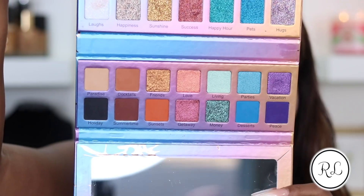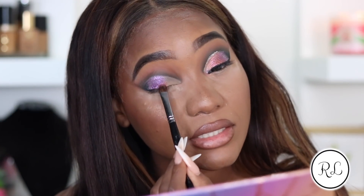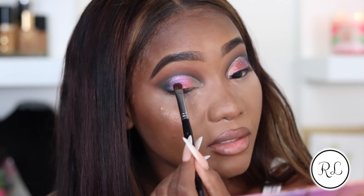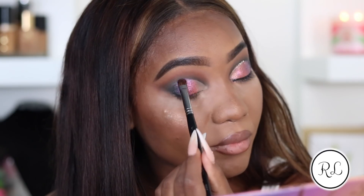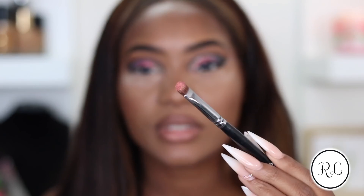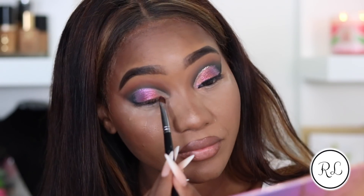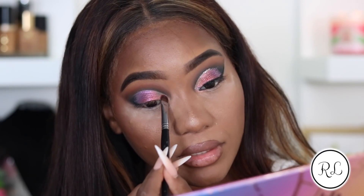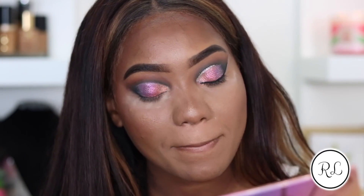Anyway, I'm going to use the two colors Get Away and Love. Get Away is like a mauve-ish pink satin shimmer - very pretty. I haven't even wet the brush, but other than that it hasn't been prepped. And I'm going to pick up Love. Love is like a dual chrome orange rose gold color - so depending on how the light hits it, it's going to be pink, orange, or a peach.